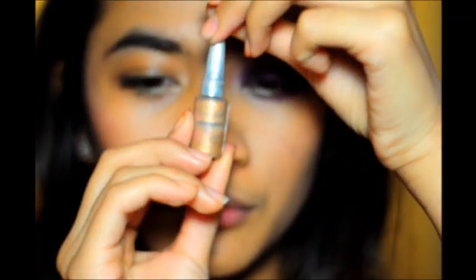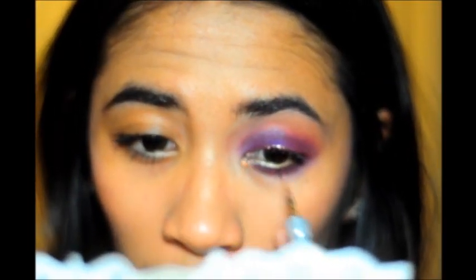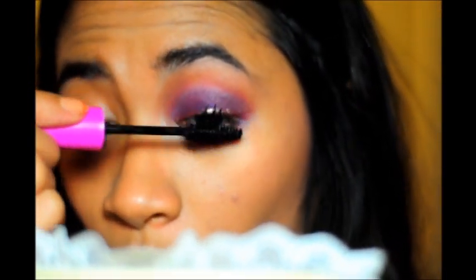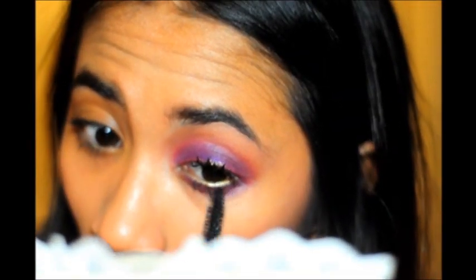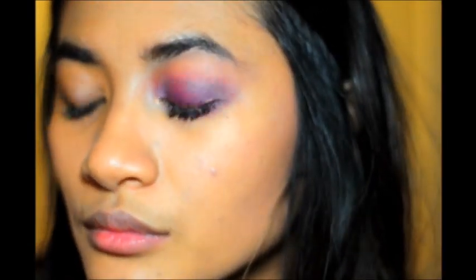Now we're going to use a liquid glitter liner — this one's from Japan, it's a Canmake I think. You can also use NYX glitter liners. Just apply that to the top lash line and the inner corners. Then apply your mascara to the top and lower lashes. I forgot to mention — I did my waterline with a gold eyeliner.